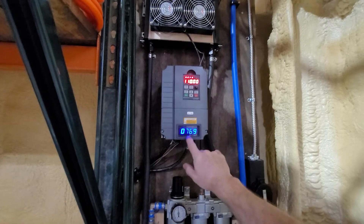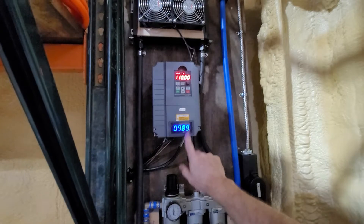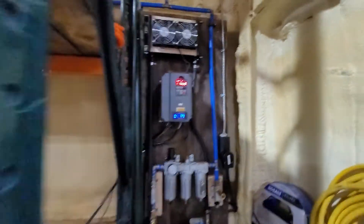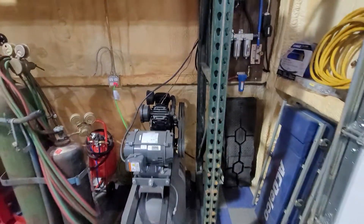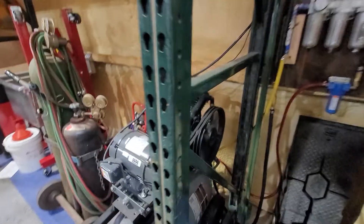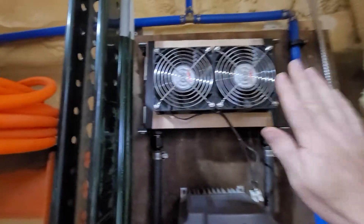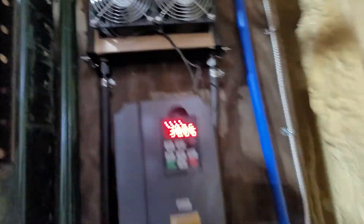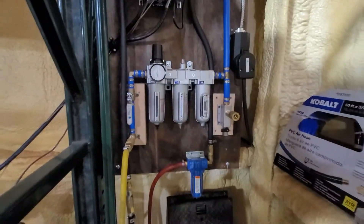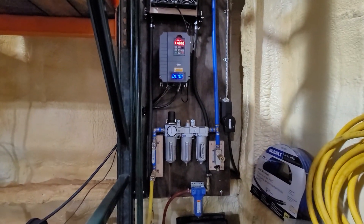I also added a tachometer so I know the speed the motor is running at — that was just an add-on by me. And that's my air compressor setup. If anybody has any more questions, feel free to let me know.